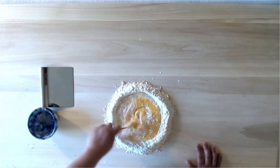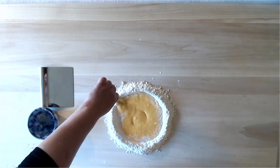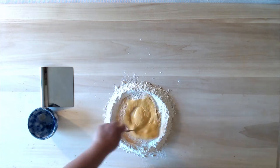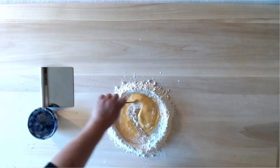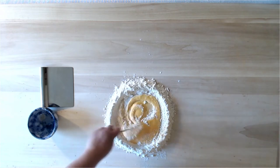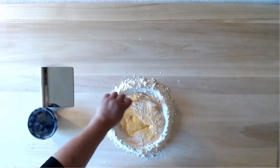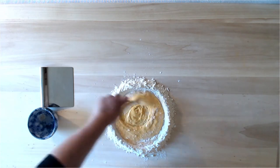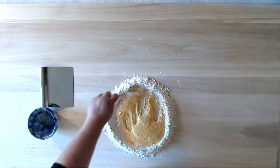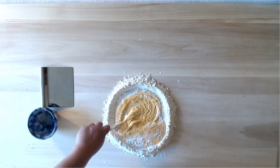I'm going to bring the flour in like this, and keep mixing until it's nice and smooth — but I don't want to over-mix it either. Pasta is all about texture, especially when hand-making on a wooden board. We want to keep something that's going to give it bite, and that means not overworking the egg with the flour.